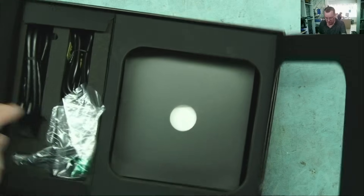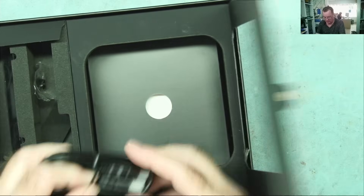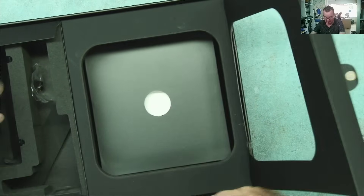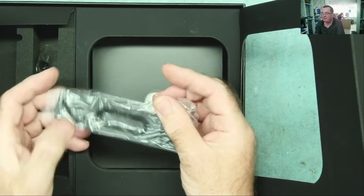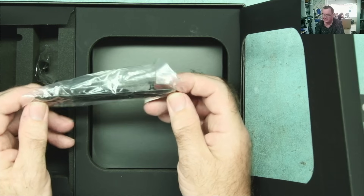In the box we have an instruction book, the power supply, and it comes with an HDMI cable. There's also a little VESA mounting bracket so you can actually mount the computer onto it and then mount that onto the back of your monitor.